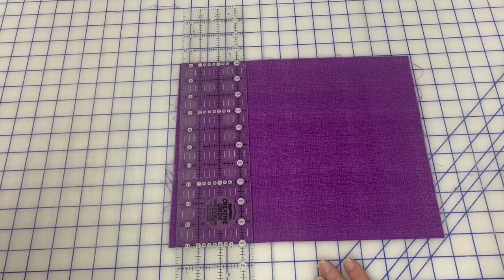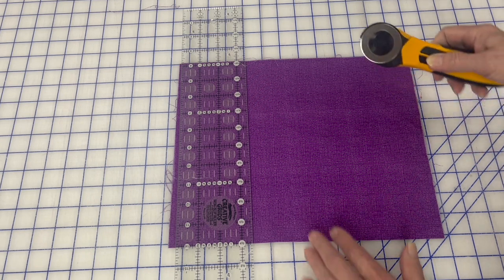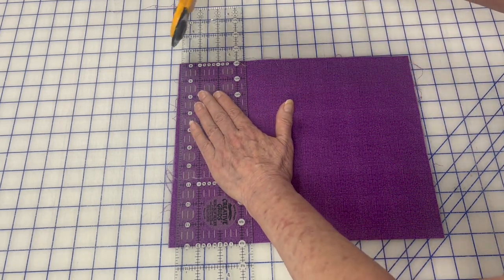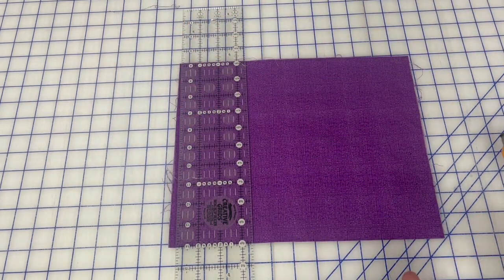Now let's get to my opinion. Many times as I watch videos, I see bad techniques demonstrated. This one was particularly egregious, so I want to point it out so that you don't develop bad habits. In this particular video, the presenter was squaring off a 10-inch square. She lined the ruler up on the left side of the square and put her body all the way across and cut like this.